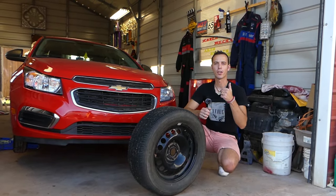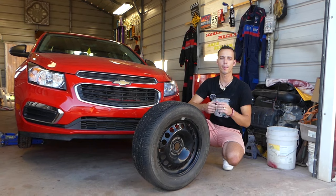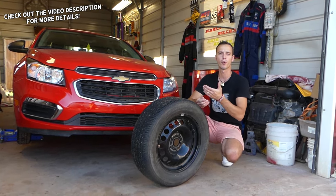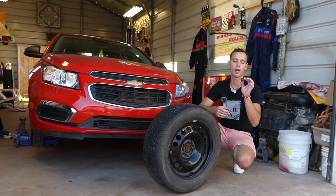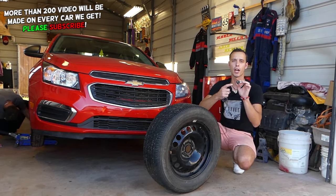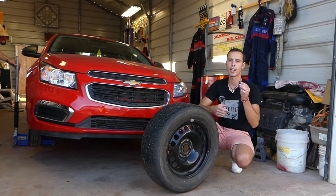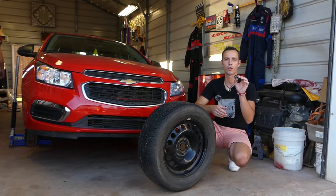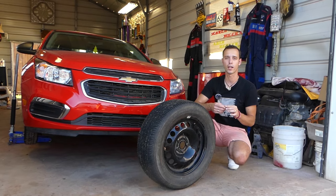Welcome back to Auto Repair Guys — thank you for watching and subscribing. Today we'll show you how to replace a TPMS sensor on Chevy vehicles: Cruze, Malibu, Equinox, Silverado, trucks, whatever you have. This is the sensor that detects how much air pressure you have in your tire, and if it's low it activates the warning light on the dash. It's a safety requirement that must be installed on your vehicle.